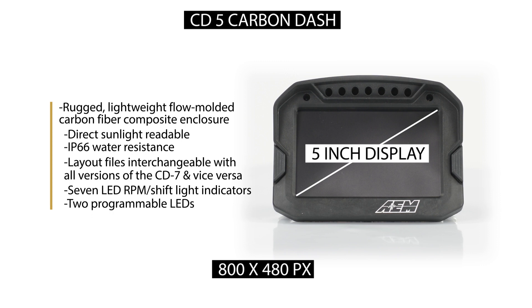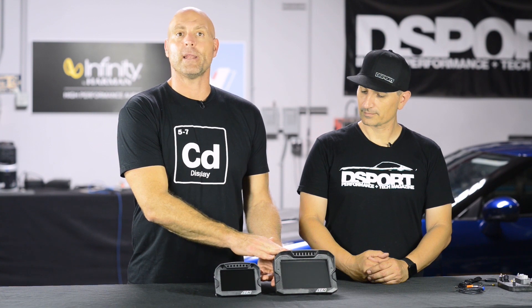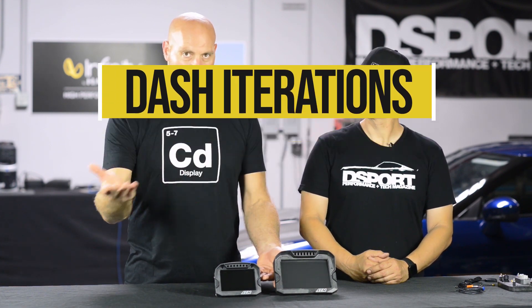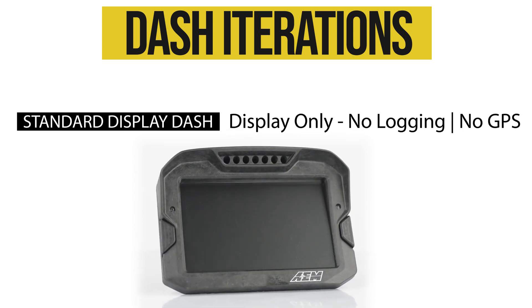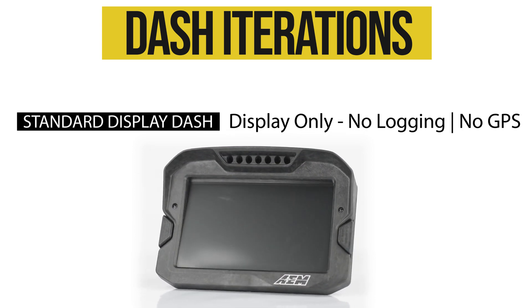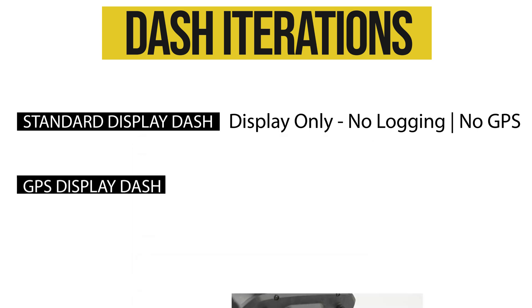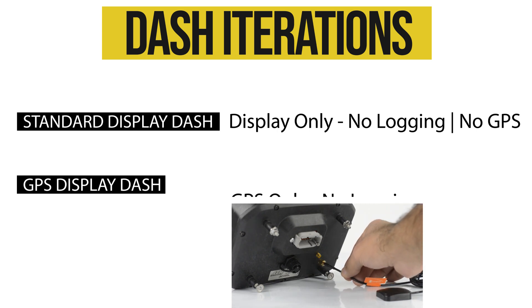We offer some available upgrades within each dash. We have your standard display dashes, where you get the CAN dash, put the CAN channels in, and it displays the channels. You have all the functionality of the software, but there's no logging and no GPS. We also have an iteration that is GPS only, so you can get a digital dash display with GPS and no logging.